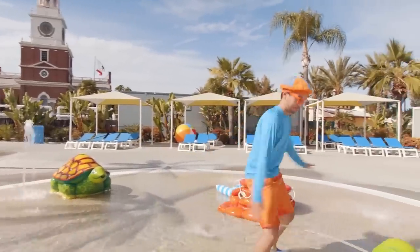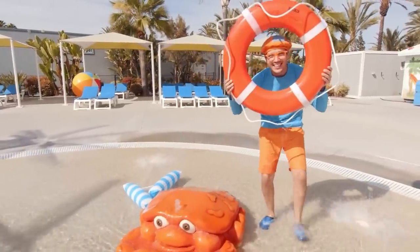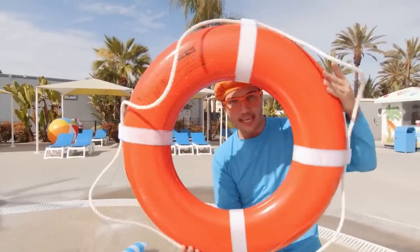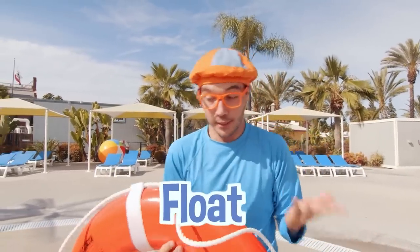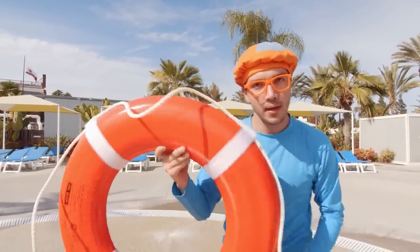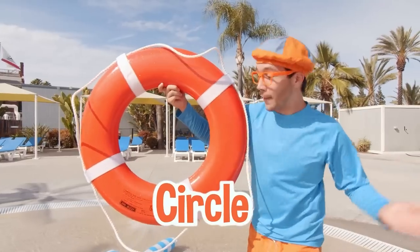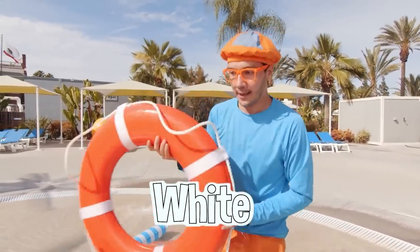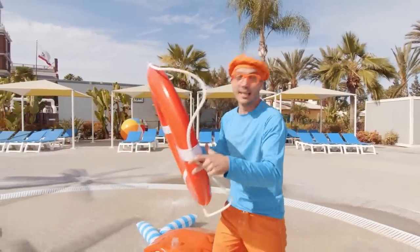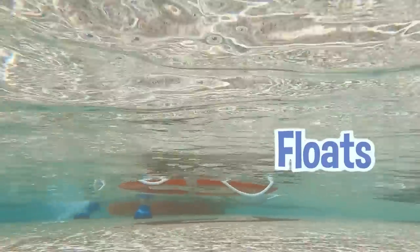Look at this — it's a life ring, and this helps you in case you need to float in the ocean. Do you know what shape this life ring is? It's a circle! And it's the color orange and white. Let's see if this sinks or floats. It floats!